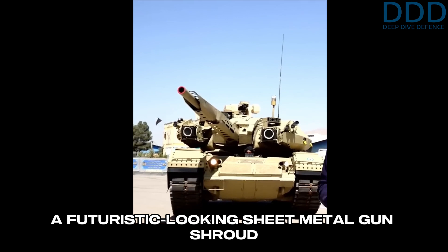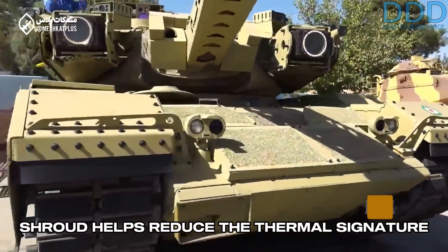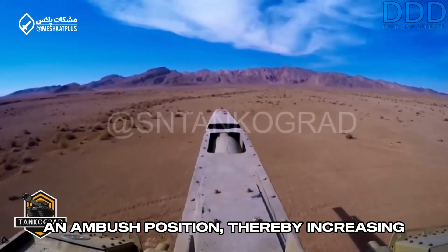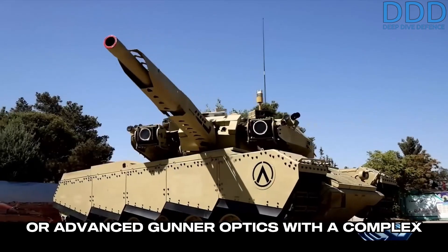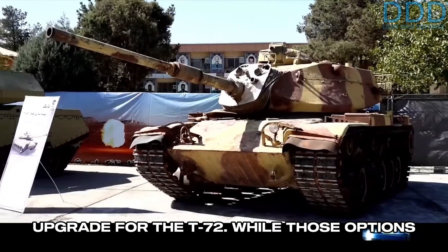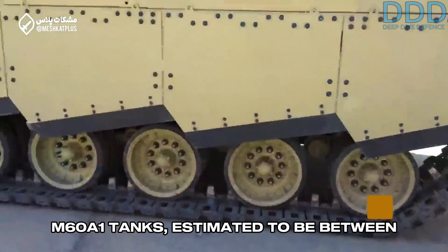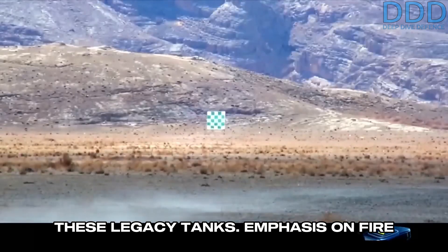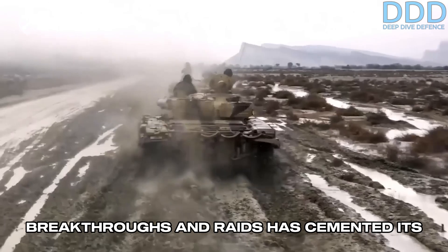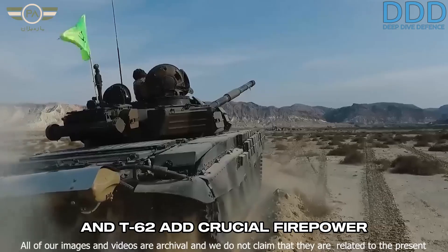A futuristic-looking sheet metal gun shroud has been added around the barrel of the 105-millimeter main gun, as shown in the summer of 2024. This shroud helps reduce the thermal signature of the gun after firing, especially from an ambush position, thereby increasing the tank's survivability. Overall, this upgrade offers a cost-effective solution for modernizing the M60, avoiding more expensive options like a completely new turret or advanced gunner optics with a complex mirror system, as seen in the Karar upgrade for the T-72. Given Iran's remaining fleet of M60A1 tanks, estimated to be between 200 and 300 units, the Soleiman upgrade significantly enhances the performance of these legacy tanks, with emphasis on fire support roles rather than offensive armor breakthroughs — a doctrine cemented by the Russia-Ukraine war, where legacy tanks like the Leopard 1 and T-62 add crucial firepower at lower unit levels.